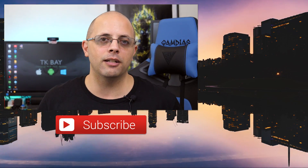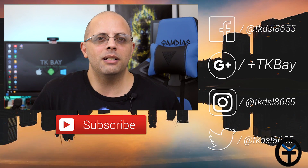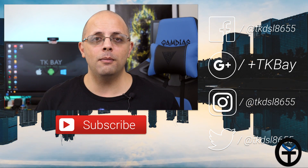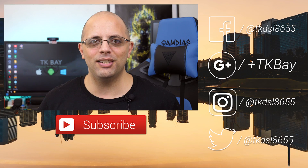Thank you to Saramonic for allowing me to check out the V-Mic Link 5. I'm going to do another video soon comparing entry-level, mid-range, and high-end microphone systems side by side, so you'll have the ability to compare three at the same time rather than just seeing the V-Mic Link 5 on its own. Like and subscribe as usual, let me know what you think in the comments below, and I'll see you guys in the next video.